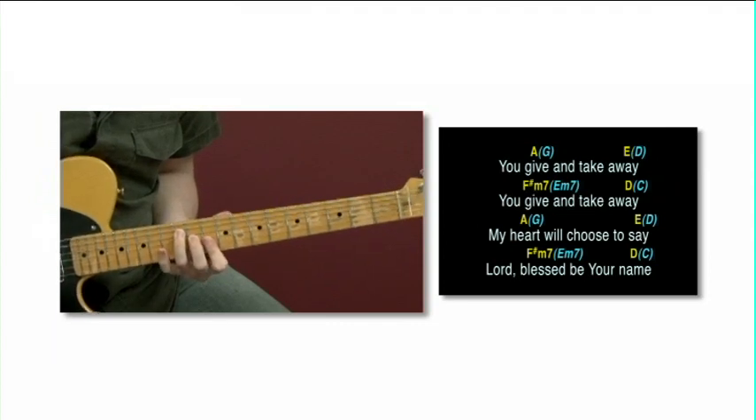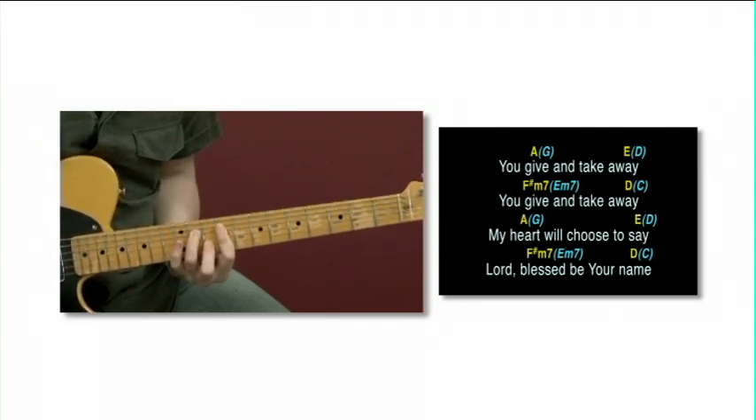Use 6ths and 10ths to create new voices, and use 3rds and 4ths for creating harmony.